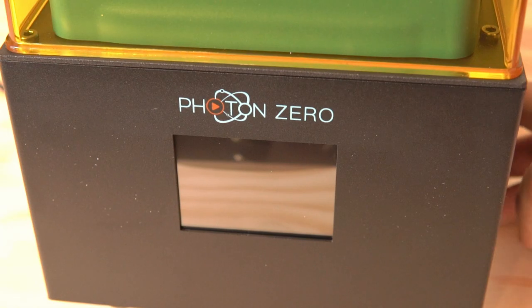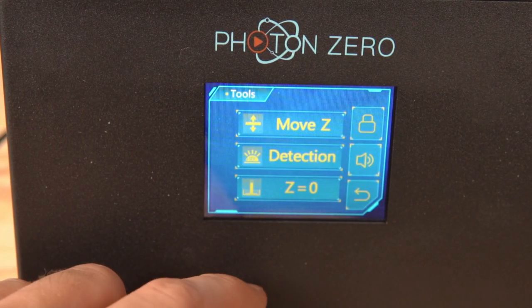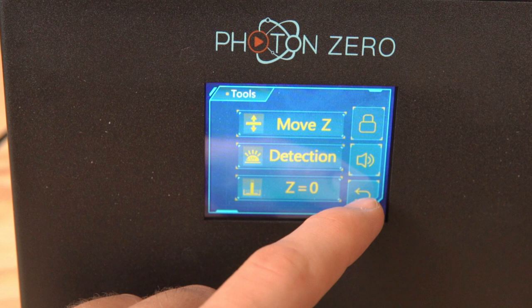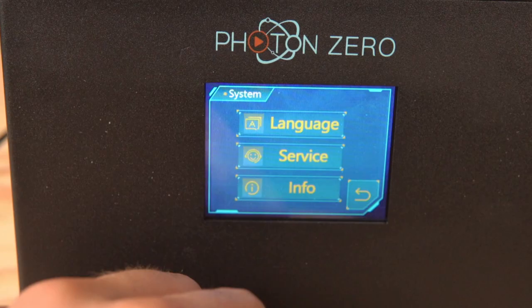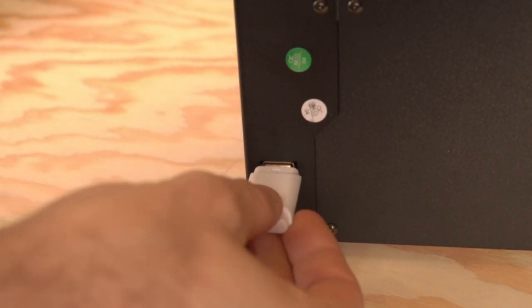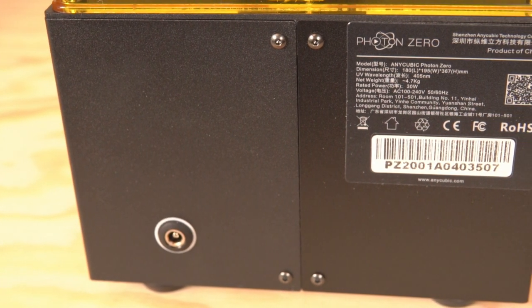I definitely think that those vat volume markings should become a standard, because otherwise it's very difficult to gauge whether you've got enough resin. The front of the machine features a little touch screen to adjust settings, calibrate the machine, and navigate print files. The right side has a USB port to plug in a flash drive for printing sliced files, and the back has a power input. Overall, the design of the machine is fairly simple.